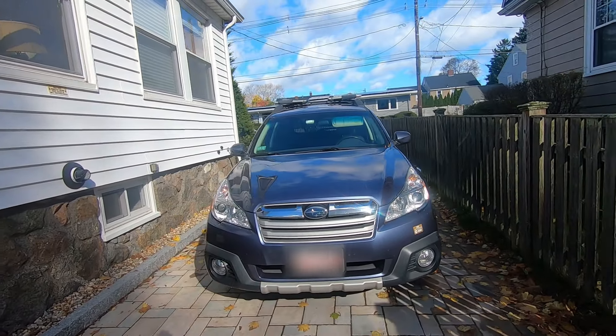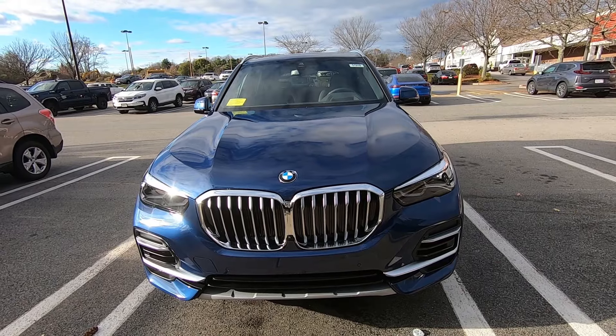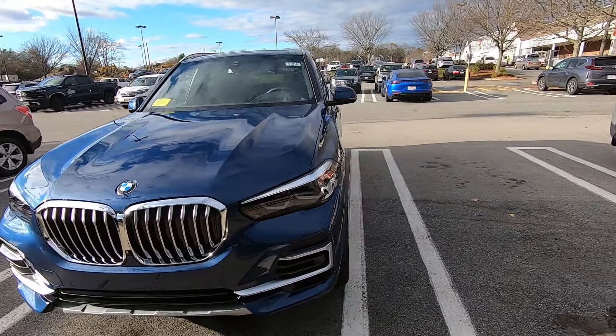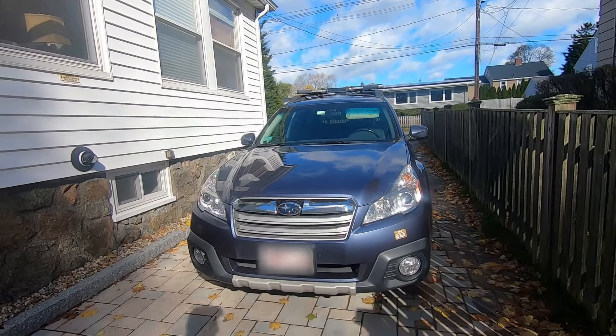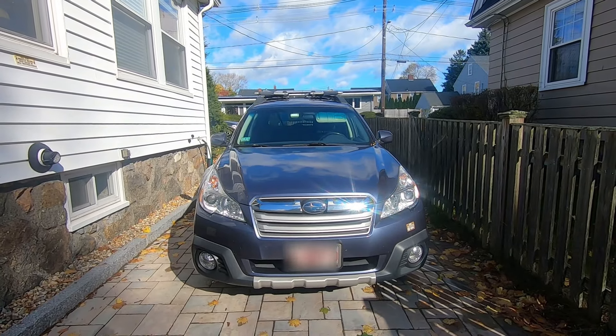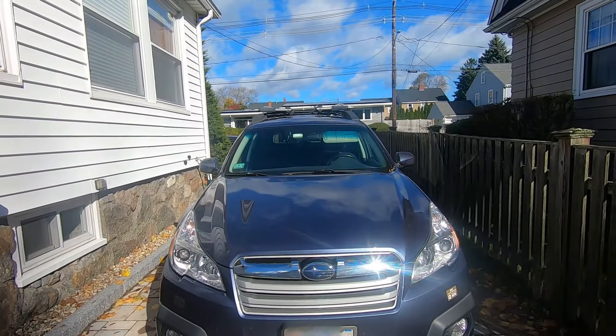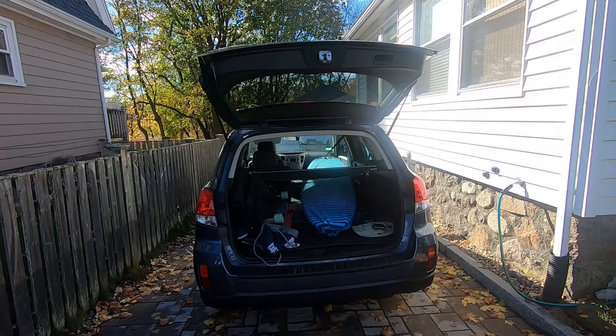Will my long surfboard fit in a Subaru Outback, a Tesla Model Y, and a BMW X5? In this video I'm going to show you how I fit my longest surfboard, a 9 foot 4 inch longboard, inside my Subaru Outback. I'm also going to test drive two other cars, the Tesla Model Y and the BMW X5, to see if the surfboard will fit inside those cars too.